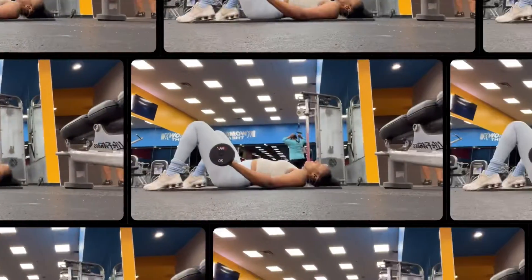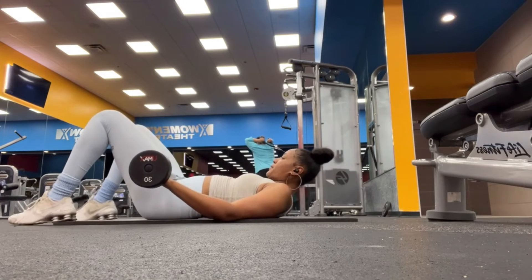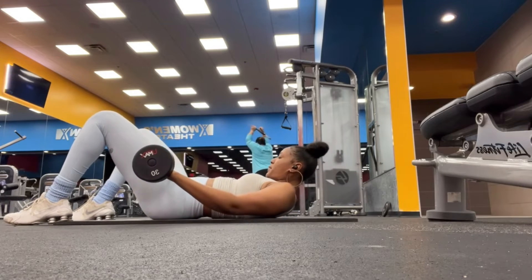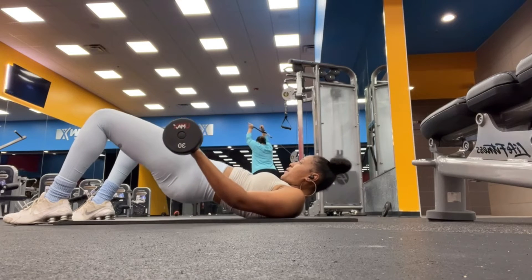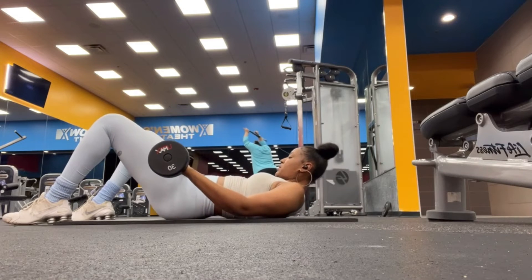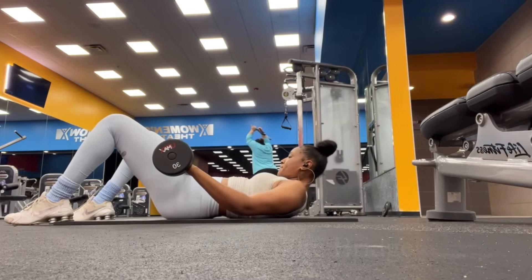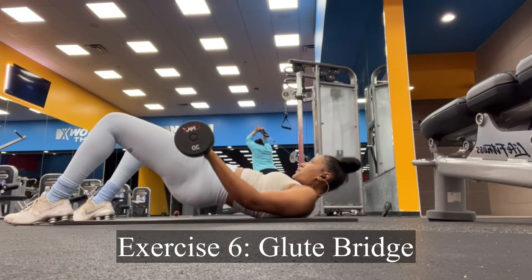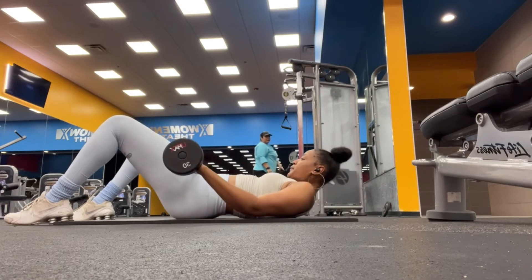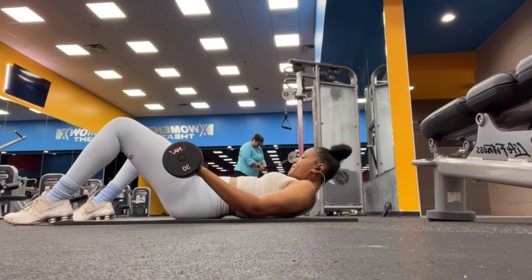Next up is bridges. You can also substitute these bridges for hip thrusts if you are unable to get the form down. These are glute-focused bridges — as you see, my chin is tucked so I can get a larger emphasis on my glute muscles. I see a lot of women press through their tippy toes with their heels lifted — you do not want to do that. If needed, press through your heels with toes pointing to the ceiling.